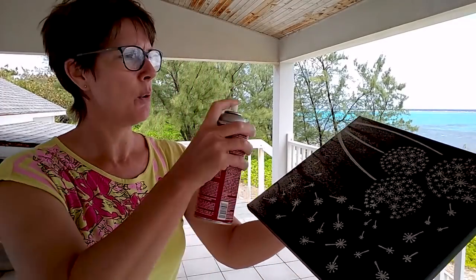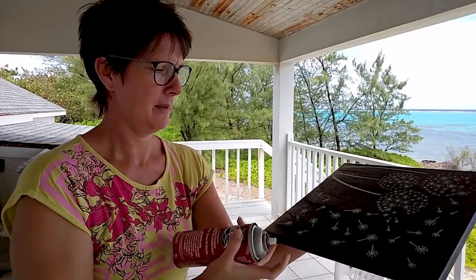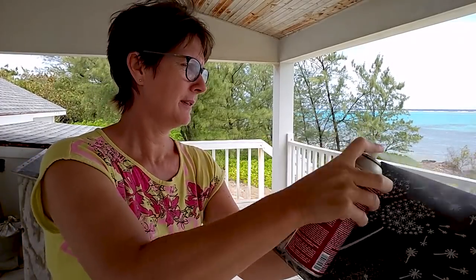Now when it comes to doing the top, I normally do it in two directions. So I'll do one light spray and then I'll turn it. One light spray this way, going backwards and forwards, and then I'm going to turn it 90 degrees and just spray lightly again in the other direction. And that should do it.